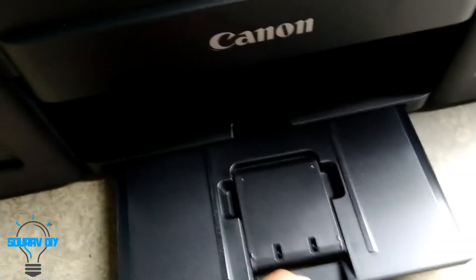Here is the place for insertion of the copies, and this is the tray for output.